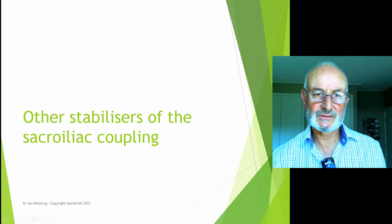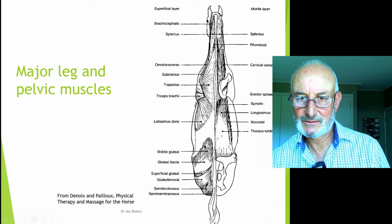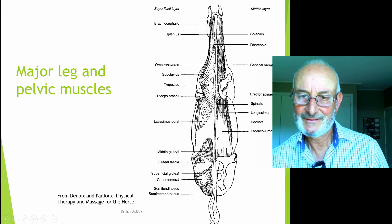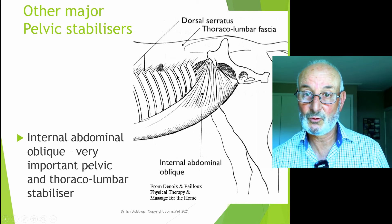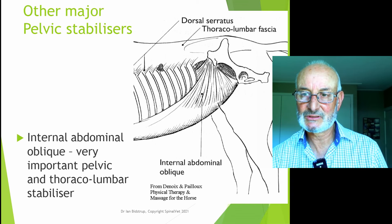Other stabilizers of the sacroiliac coupling include all the pelvic muscles and upper leg muscles. We've got back muscles coming in — the thoracolumbar fascia joins into the pelvis via the longissimus dorsi or long back muscle, which is a very important stabilizer and effector. Then the gluteal muscles over the top, and the leg muscles — the biceps femoris, semi-tendinosus, semi-membranosus — and the groin muscles. The abdominal muscles are also very important for stabilization of the pelvis. If they're not strong, there will be weakness of the sacroiliac coupling because too much pressure is put on it alone.